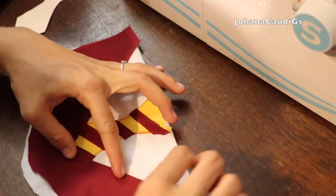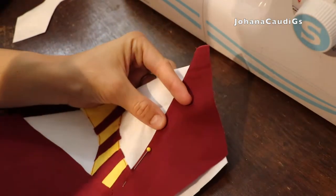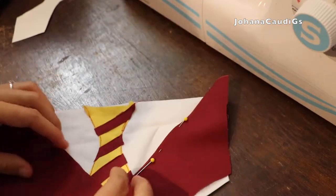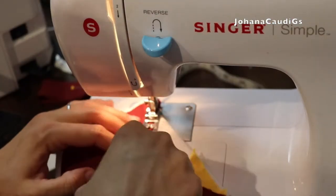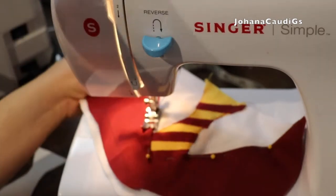This is a really simple tutorial. The stockings are really easy to make. I made them all in one sitting because I wanted to create something special for the kids. This year it was Harry Potter-themed Christmas, so that's why we decided to do it this way.